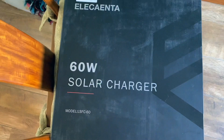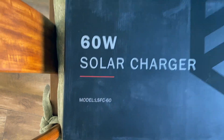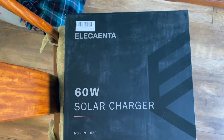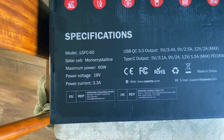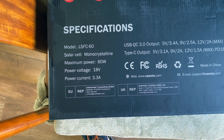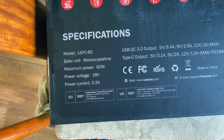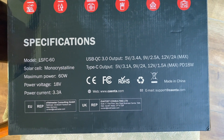In addition, we've got this Alessienta LSFC60 60W solar charger, which is basically a solar panel. You can see the specs here: maximum power output 60W. I've not quite managed to get 60W out of it but not far off. Operating voltage 18V and up to a maximum of 3.3A. You can see the output voltages for USB-C and also for USB Type-A.